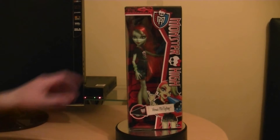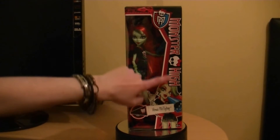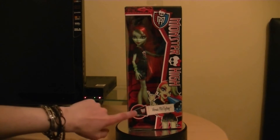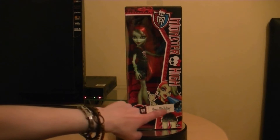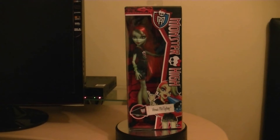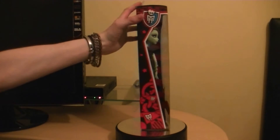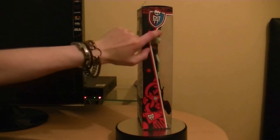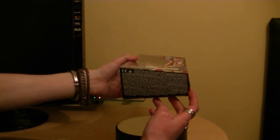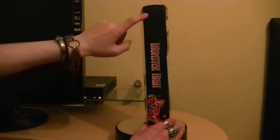As you can see we've got the Monster High logo up here, we've got some Monster High stuff there. The logo there, the skullet. We've got a megaphone there with the Monster High emblem on it. We've got Venus McFlytrap's name there and a very beautiful photo of her in her outfit. On the side of the packaging there's the Monster High logo, and you can see the accessories there in the window box packaging.